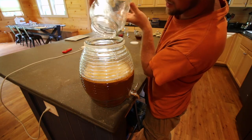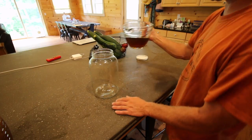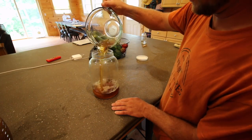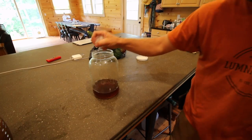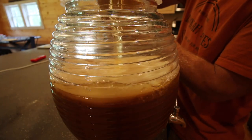Now I'm just going to mix up my second batch of sweet tea. We've just found this way, this process, works really well for us.